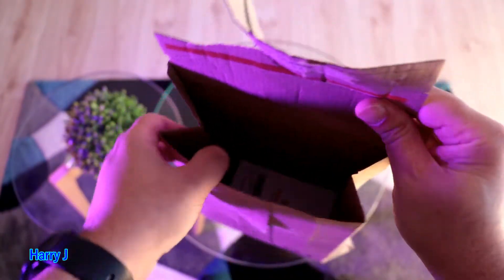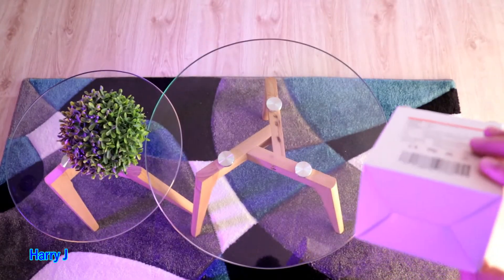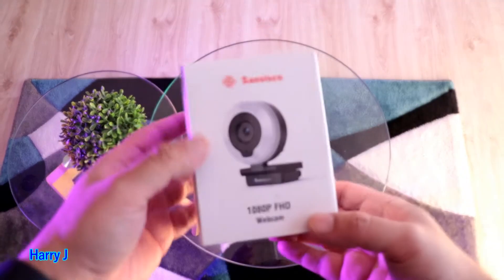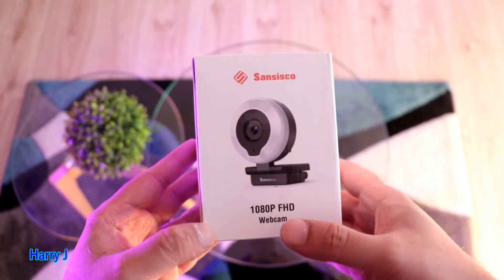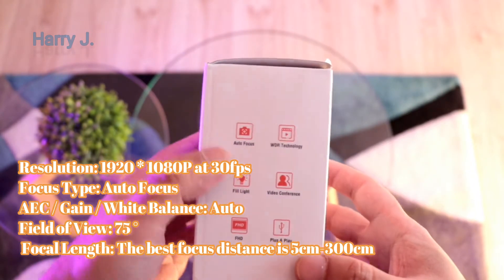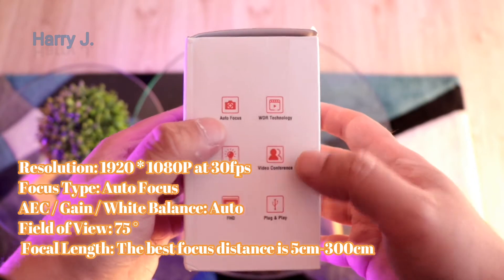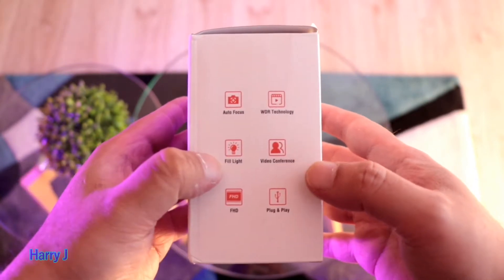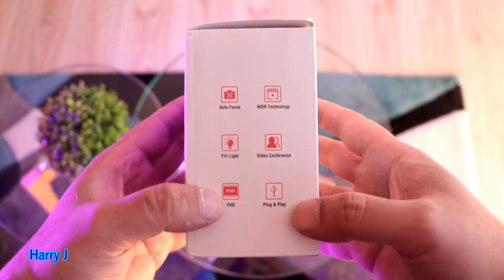Here we have one beautiful looking box inside. Look at this — this is a San Cisco webcam, 1080p full HD webcam. Lovely. It has autofocus, WDR technology, full light, for video conference. Full HD.